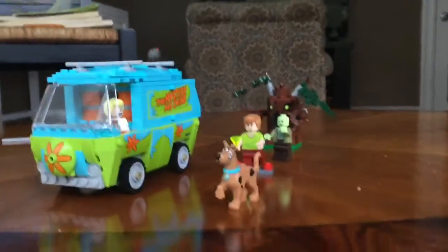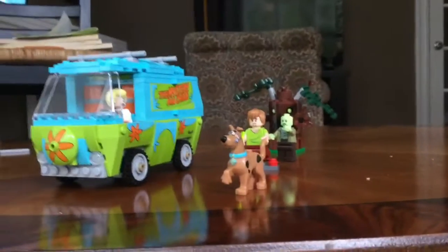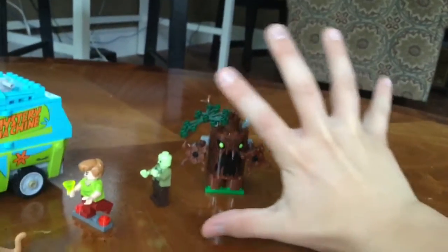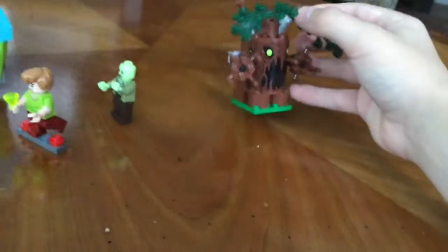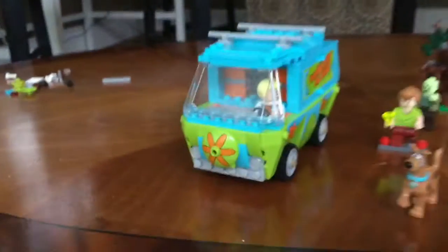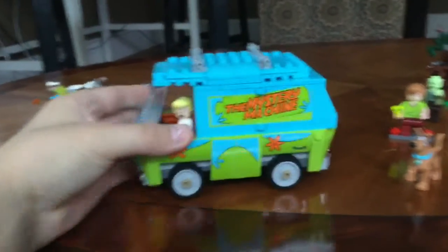Okay guys, I just finished — as you watched the time-lapse, sorry it kind of stopped before I even finished. I've got some stickers on, though I'm not the greatest at them, and I only did one side. Here it is — the whole scene. We have the tree monster guy over here, and for size comparison, that's my hand. The car is a lot smaller than I expected — it's pretty small, but it is still the Mystery Machine.